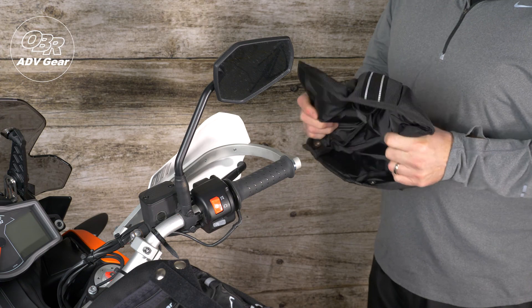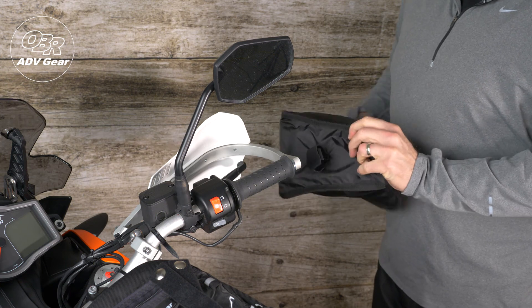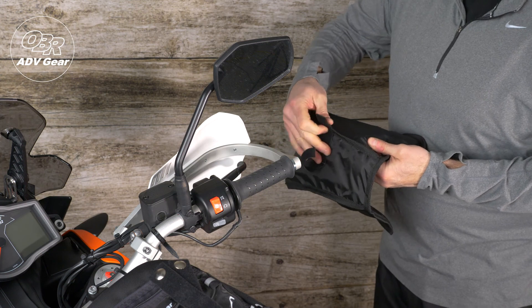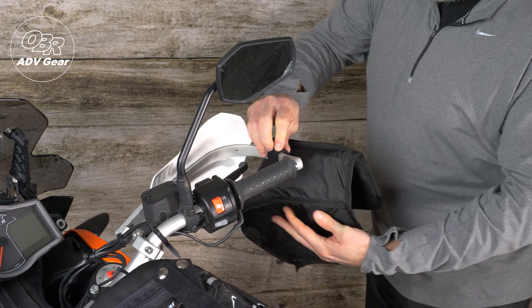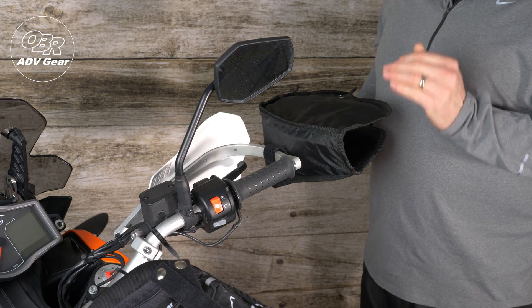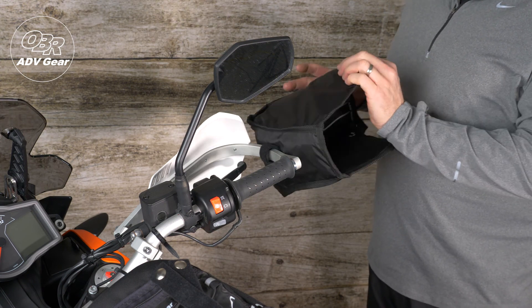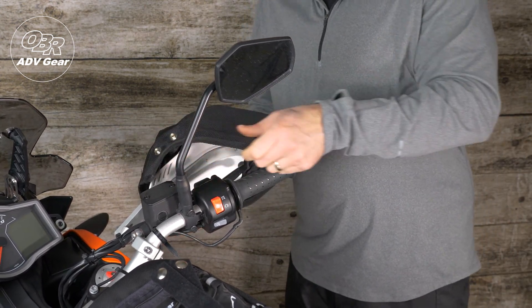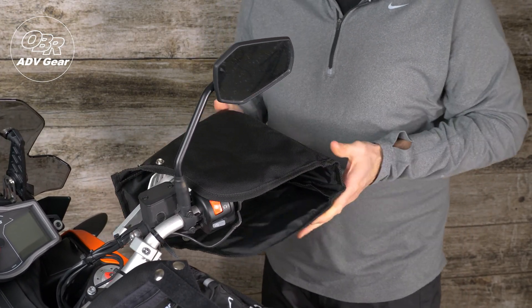For installation, I find it easier to invert the grip mitt so that it's inside out, exposing the internal Velcro loop. That Velcro loop then needs to wrap around the outside of the handguard. That will work on any aftermarket handguard or any OEM handguard. Once that inside one-wrap Velcro loop is attached, then you can re-invert the grip mitt over the handguard.